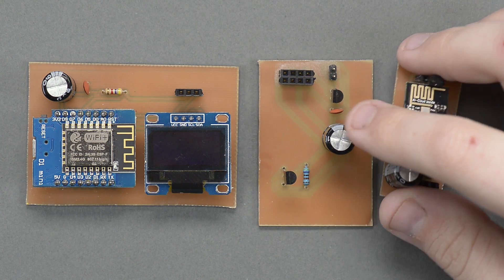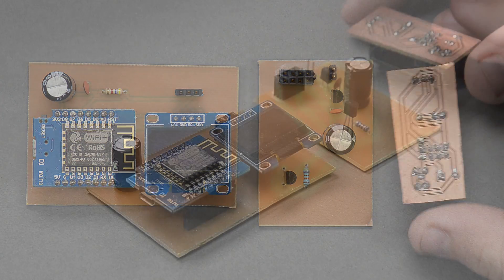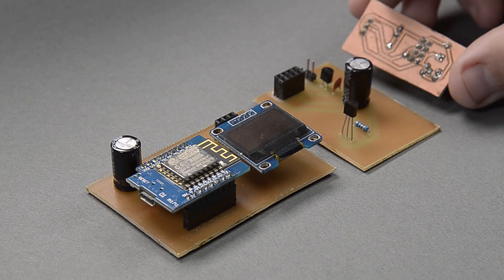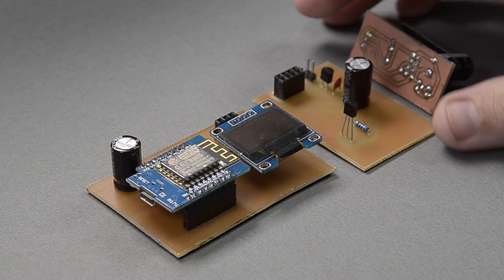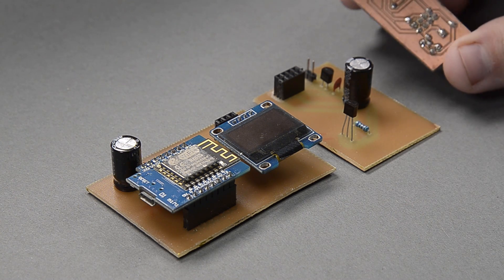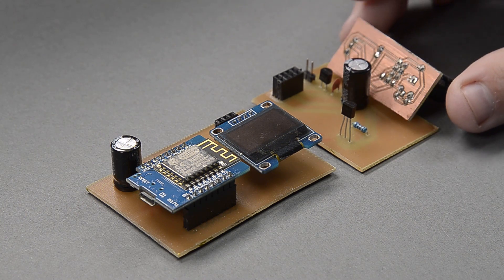Today we're going to use that laser cutter to etch our own circuit boards. Instead of that toner transfer method — I've done it in the past and yeah, you can make it work, but it's not ideal. Half the time my toner transfer just peels off or something doesn't etch right. So today we're going to use a laser cutter to do it.